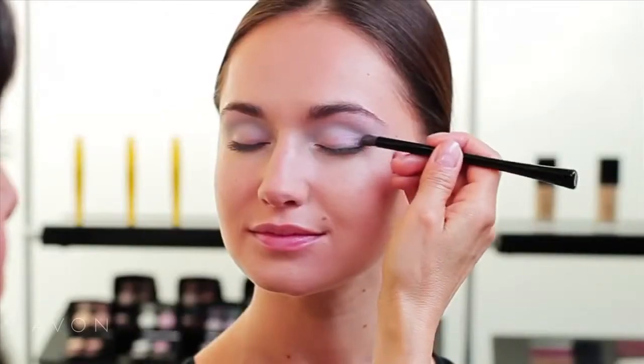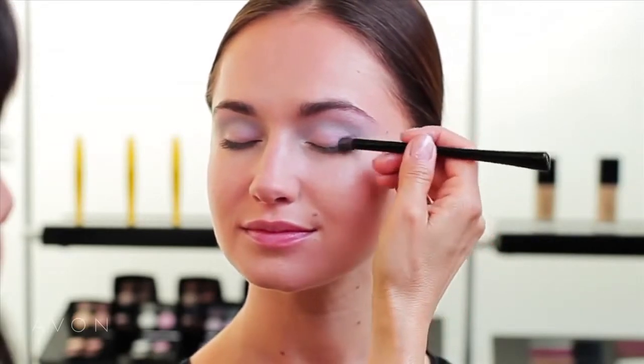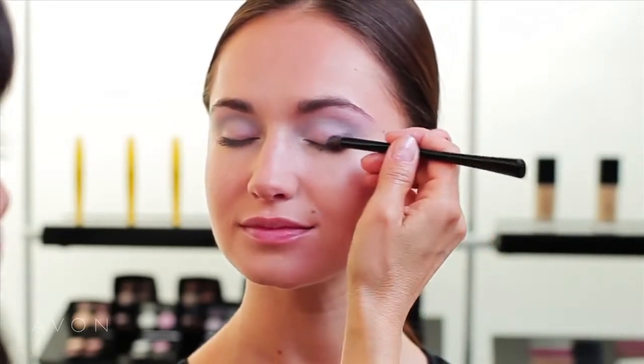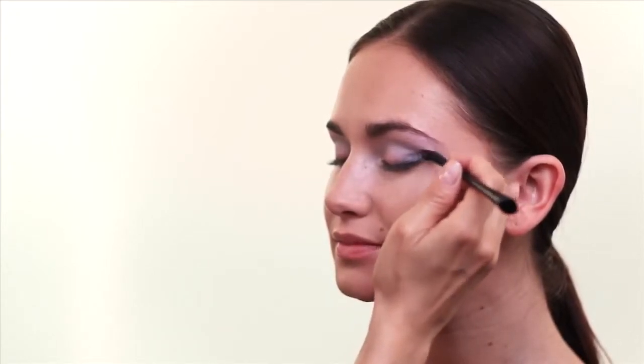For the third step, I'm going to use the darker shade and apply it right along the lash line, starting right at the outer corner and then sweeping it up and joining the crease area, blending into the lighter gray. The colors glide easily because the formula is so soft and silky.